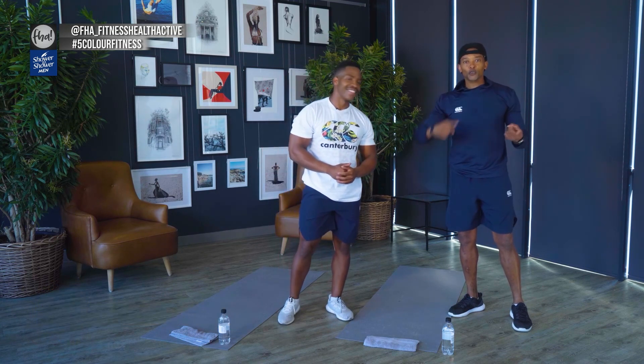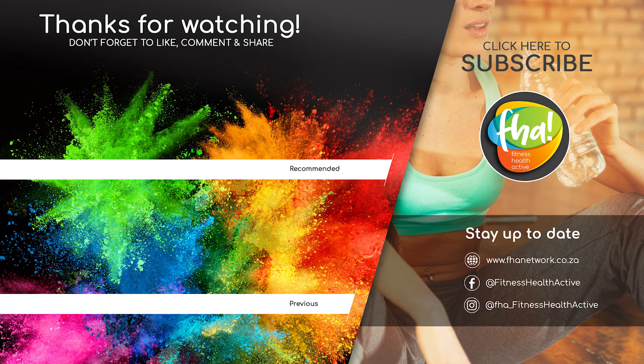That's the full workout! Make sure you take your pictures, selfies, and videos. Tag me at Infinityfit, hashtag 5ColorFitness, and tag FHA underscore Fitness Health Active. You can also follow Lucas at Lucas.Nutenjane. Show us what you're made of — show us focus, control, and that you're handling your business today. We'll see you next time. New videos are posted weekly, so subscribe and hit the notification bell to be the first to know when new programs are uploaded.